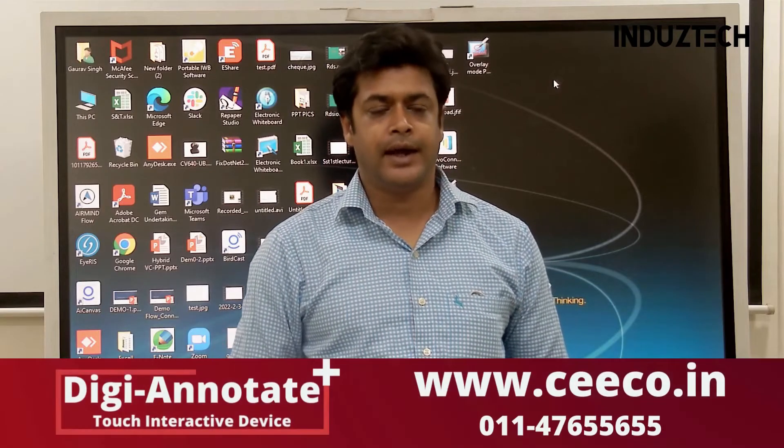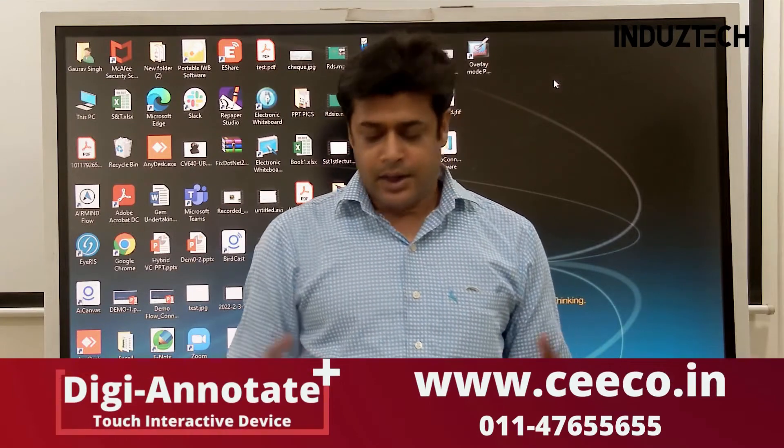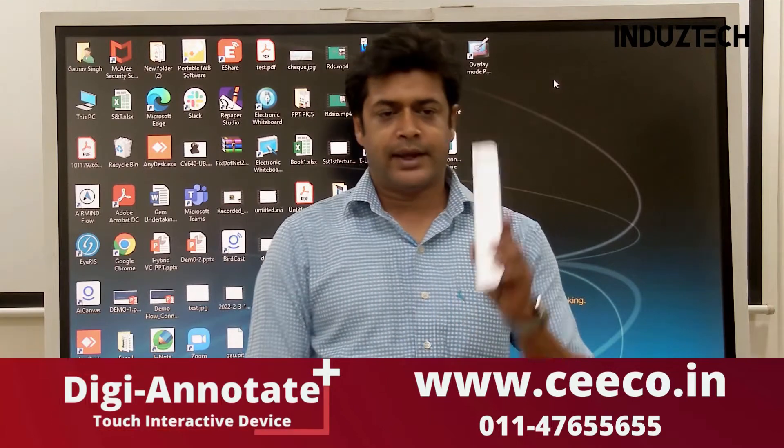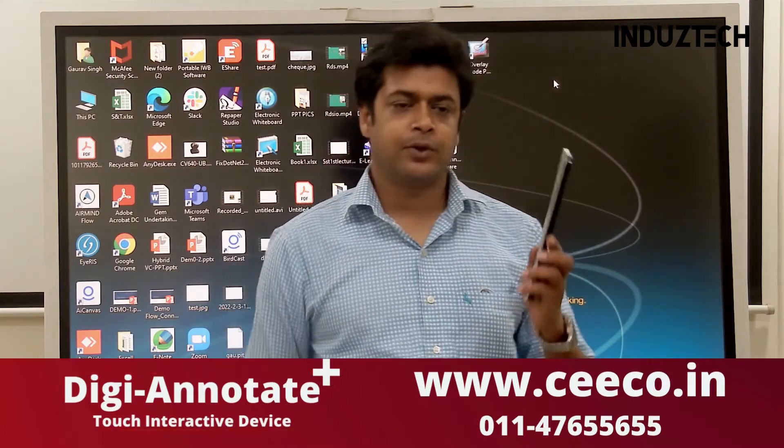How to install this product and how to use this product. When you open the box, you will get this device and a micro USB cable.